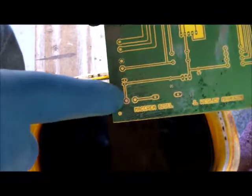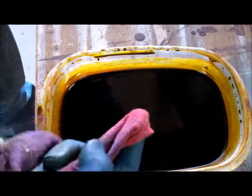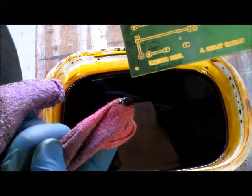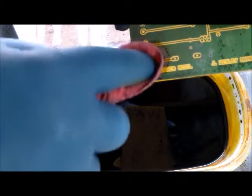Back at the etchant tank - the problem area is right there where it didn't come through. What you want to do is get a little piece of cloth, sponge, or paper towel, get some ferric chloride on it, and don't do this aggressively - do it pretty softly and just rub it on that spot. If you're too aggressive, you will cut off or rub off the photo resist, and then you're going to start etching away your pads - and there's not a lot you can do if that happens. Just rub it gently like this.